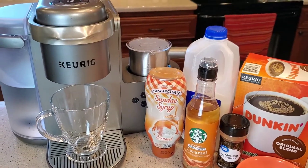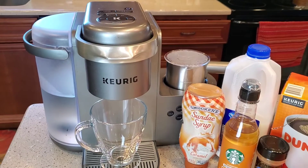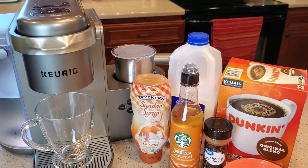So, we're going to make a small. That's kind of one of the limitations of this machine — it can only do about 12 ounces. So, this is going to be a Hot Caramel Craze Signature Latte from Dunkin' Donuts.